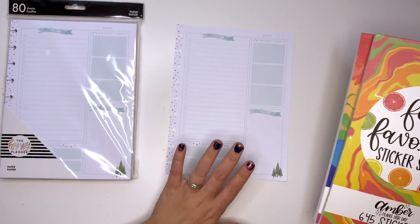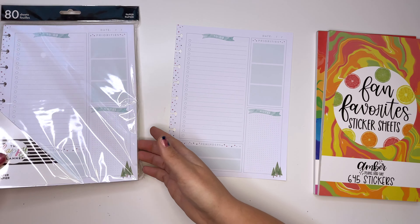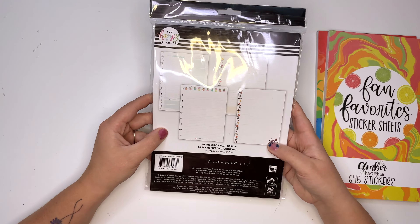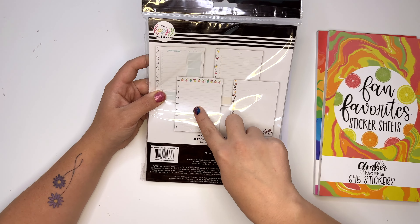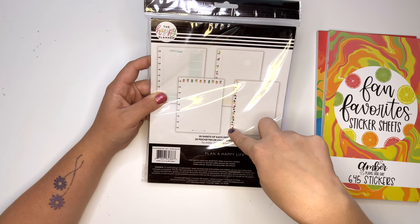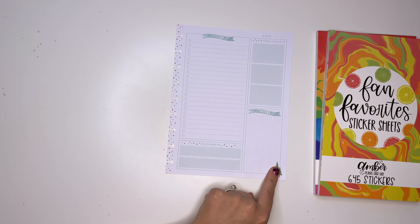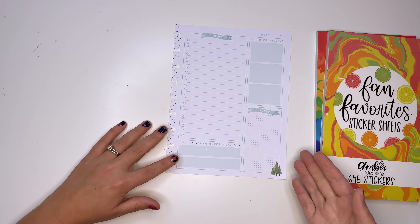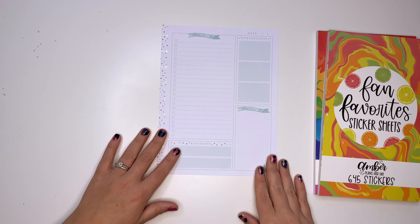I got this filler paper — I know someone's gonna ask where it's from. I got it from this pack; I don't even know when I got it. It has lined filler paper with seasonal designs: spring, summer, autumn, and this one I think is intended for winter because it has a tree in the corner. We're gonna cover that up. I don't really feel it's very Christmassy at all, so we're just gonna use the front page.